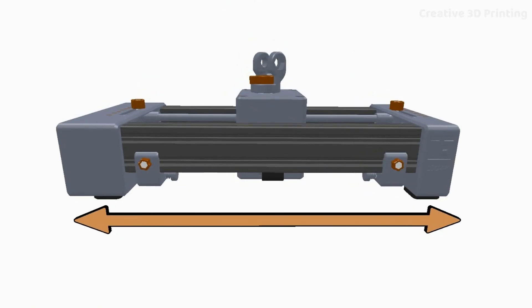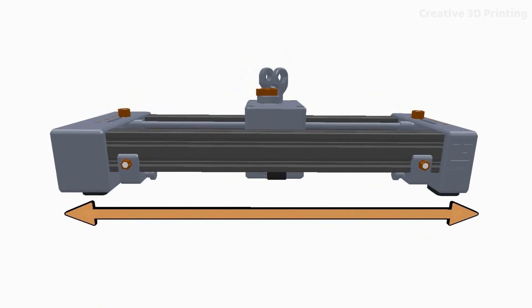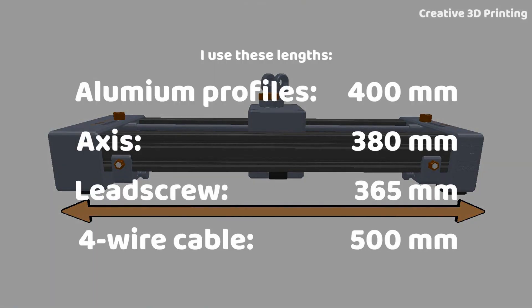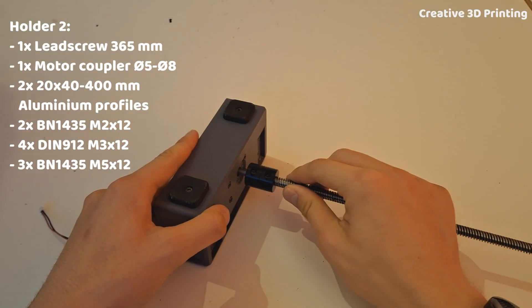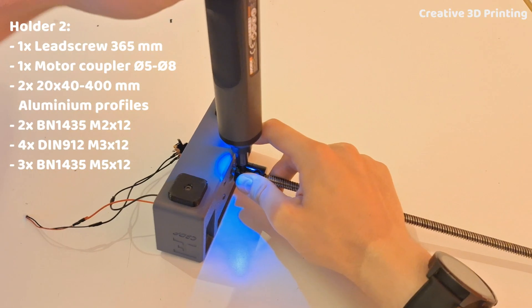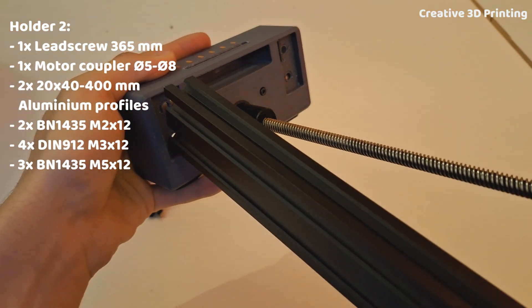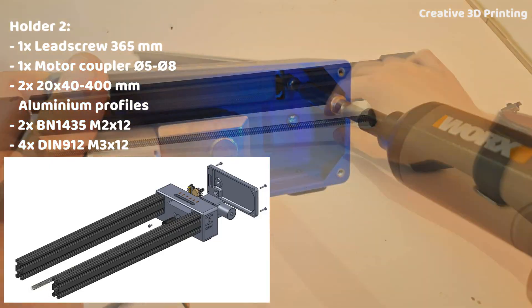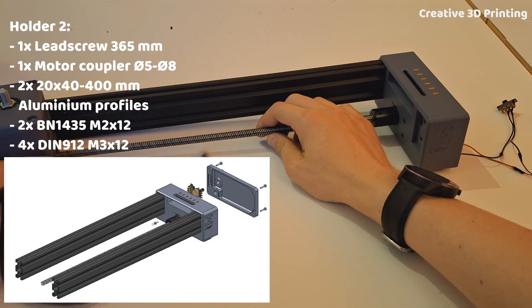This slider has a completely modular design, which means you can determine the length yourself. Only the aluminium profiles, the shaft, the lead screw, and the four-wire cable are variable in length, although they must be matched. I mount the motor coupling on the lead screw and then also on the shaft of the motor. I can insert the aluminium profiles into holder 2 and then secure them with M5 bolts.